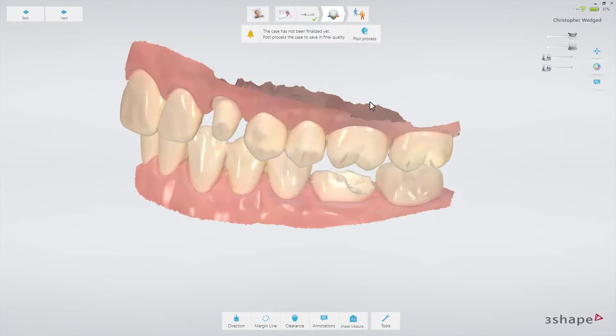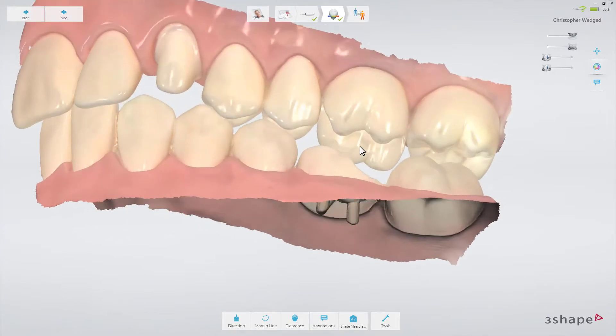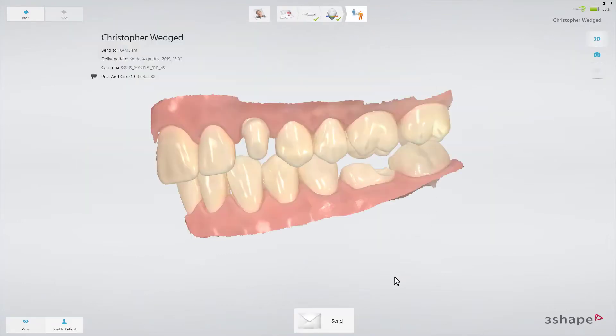Set the margin line and optionally add some comments or shade measurements. Finally, switch to the Send page. You'll see a summary of the order. Press the Send button to send the order. Now you know how to scan for multiple posts and cores. We hope this was helpful — thank you for watching.